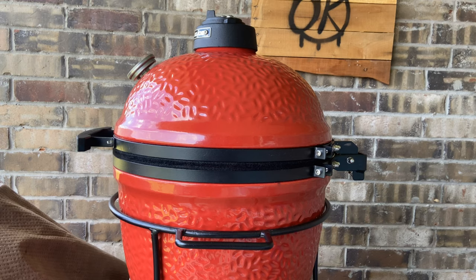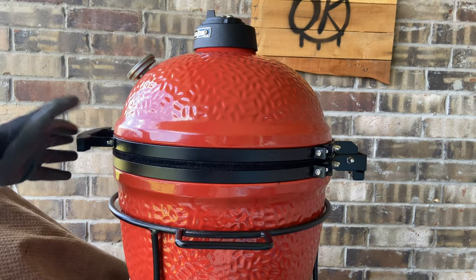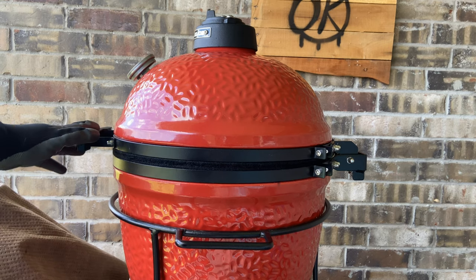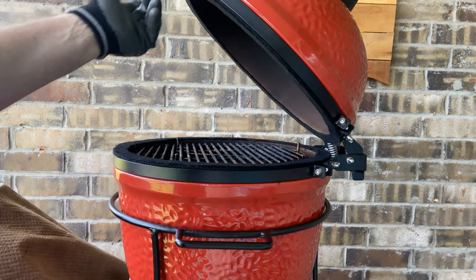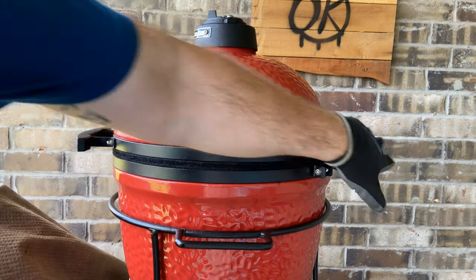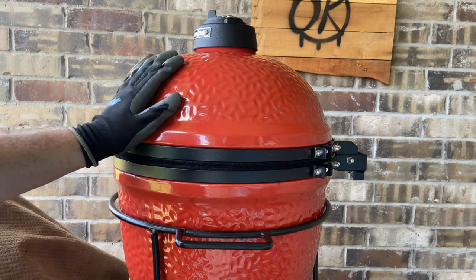The fifth favorite thing is simple: the dome hinge and handle. The handle is plastic, not wood, so it doesn't get too hot — and it has a nice logo on it. The dome hinge isn't slow-closing, but if you hold it at the right position it stays in place, which is cool. It's metal, really secure, clean, and simple — something I appreciate about the Joe Junior.